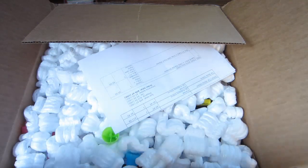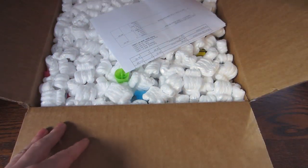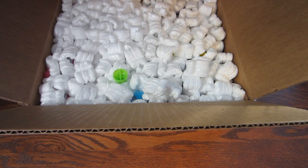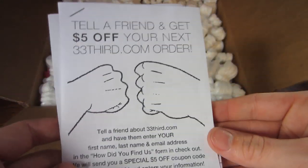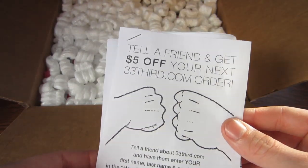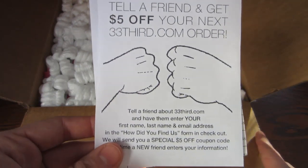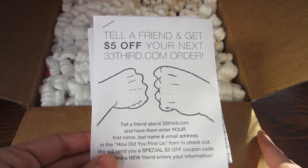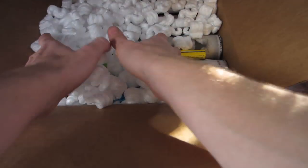I haven't gone through the box yet — just opened it up with some scissors. Starting off, looks like we got a little package slip right here. Looks like we got a little 'tell your friend to get $5 off.' I'll see if I can hit up 33 Third to get a special rep code for you guys, and I'll put that in the description so you can help me out if you want to order off of 33 Third, as they're a great supplier for a lot of different stuff.